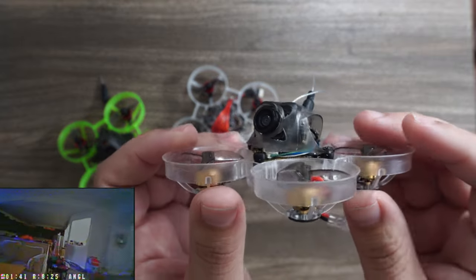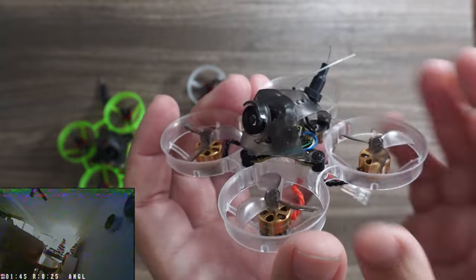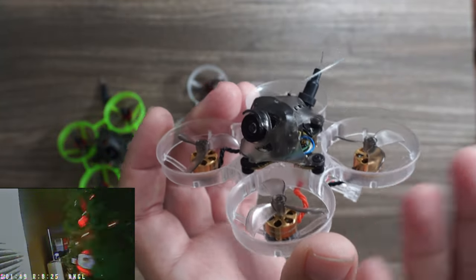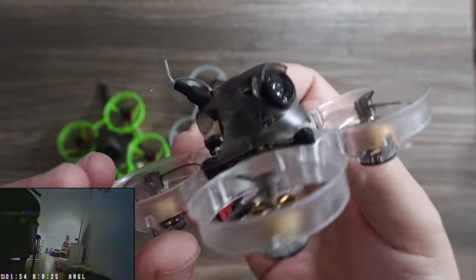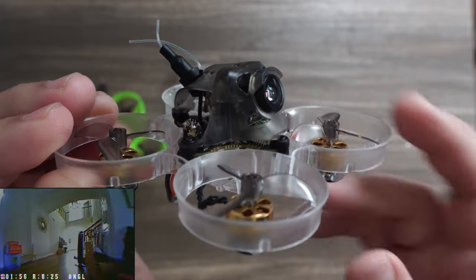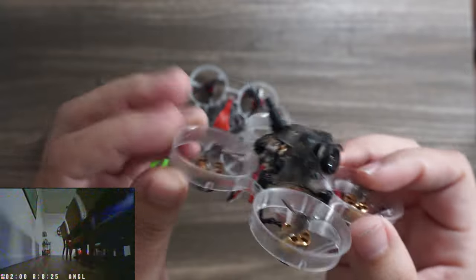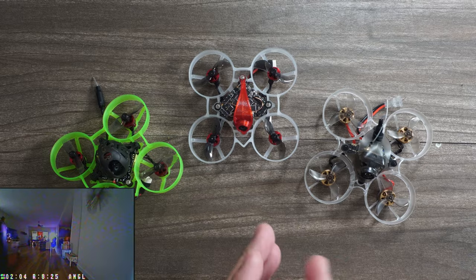Like any bind-and-fly, I don't suggest buying this and immediately trying to retune it yourself. Get a good amount of stick time on the stock settings first. After all, you could build your own — they're not that difficult and don't require a ton of soldering. Part of what you're paying for is the tune, so take advantage of it. Fly it a lot, then and only then decide if you want to tweak it. For this size craft I pretty much fly them all out of the box — I like to get my drone time in the form of stick time.